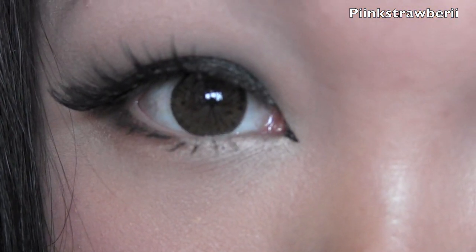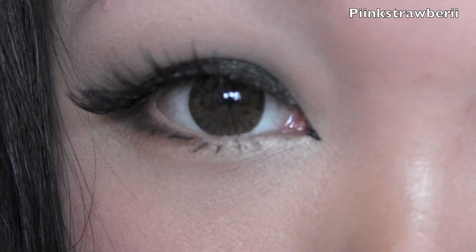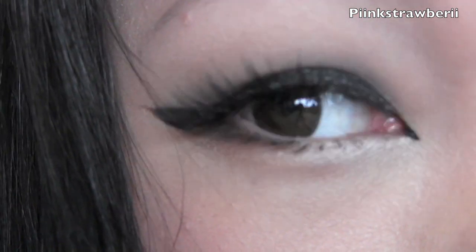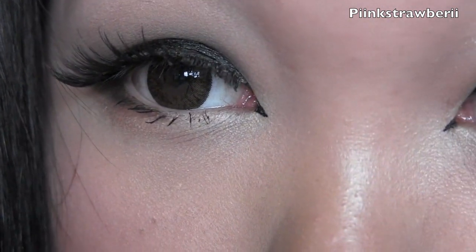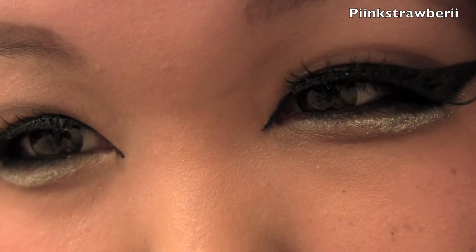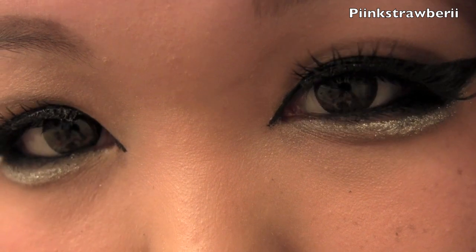I'm going to show you different lightings. This is outdoor lighting — as you guys can see, it's really natural looking. And this is what it looks like in indoor lighting. I really hope you guys like this review. Definitely check out angelcontacts.com — they have a wide range for you guys to choose from at a reasonable price too. Thanks for watching, bye!